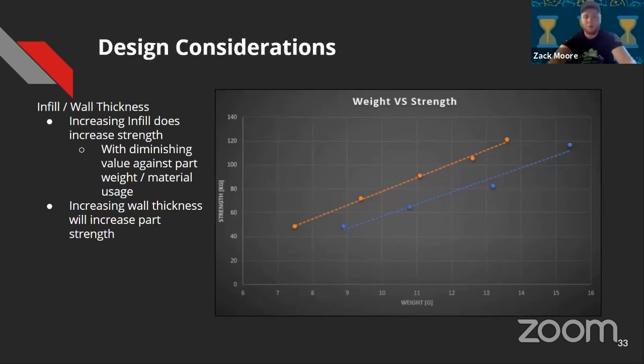Infill versus wall thickness: increasing infill does increase strength but also increases weight. The orange line shows increasing wall thickness and the blue line shows increasing infill. The strength-to-weight ratio for different set points is significant — this was done in tensile testing, so results may differ during impact or fatigue. Normally our infill is around 40 to 55%, but we increase the wall thickness or line width to get the strength out of the part without using all the material.